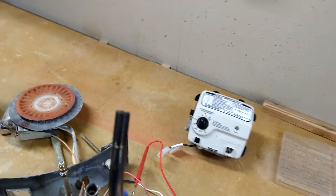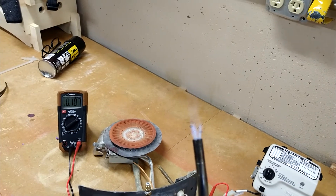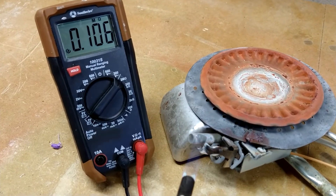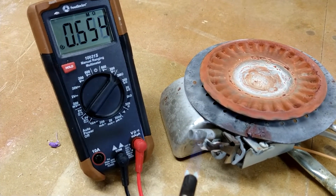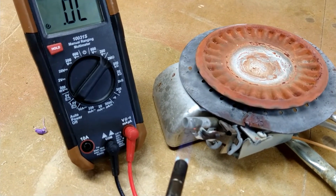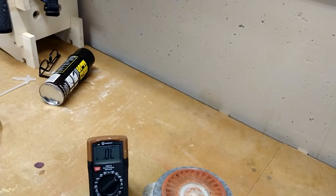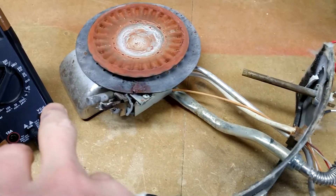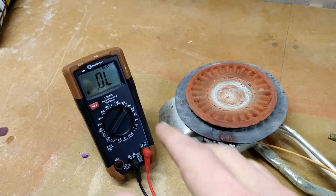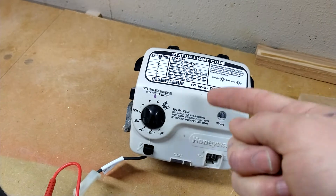So I'm going to take my torch and apply it right here to the thermocouple — watch the numbers. The number is growing... growing... and now it's showing overload. Overload means the same as a cut wire — the circuit is open. So in my particular case, this thermocouple is bad. Something inside it is causing the circuit to open as it heats up.